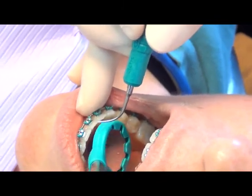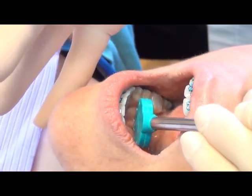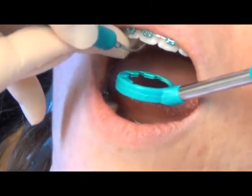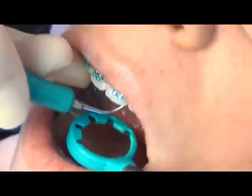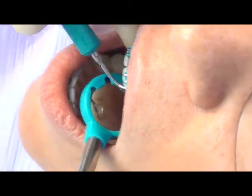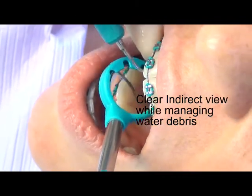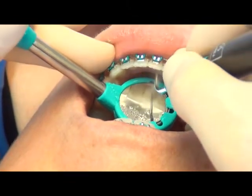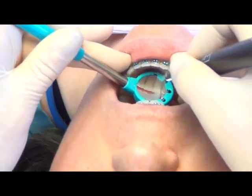Now as I move to scaling the maxillary anteriors on the lingual surface, I go from retracting the tongue and collecting the water, and swivel my NuBird Suction Mirror to start working on the lingual surface of these maxillary anteriors. I'm tilting and rotating the mirror with the swivel action so that I can view the linguals of these anteriors much better. I can see everything I need to see.